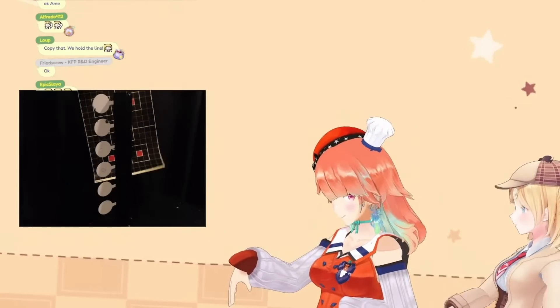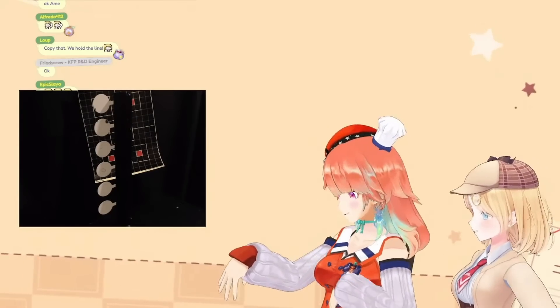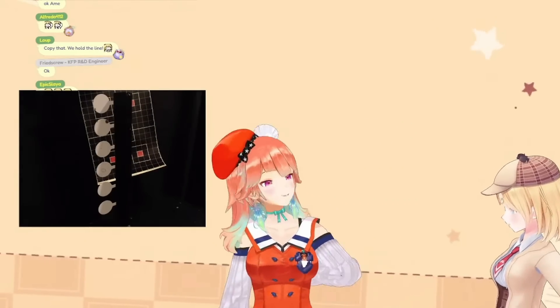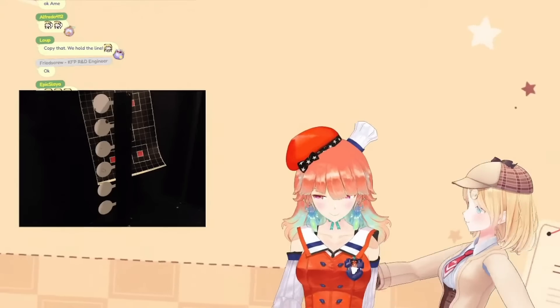I think this one has a different sight. It's really loud. It's so loud. It's so heavy too. Yesterday — the day before yesterday — I kept on hitting the target. All right, give me a turn, I'll show you, you show me.